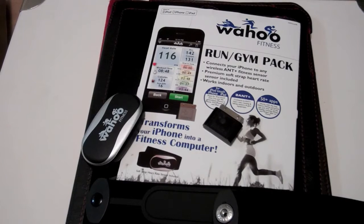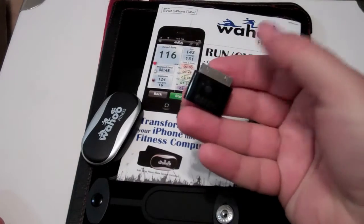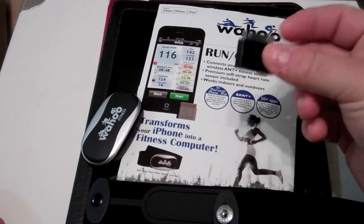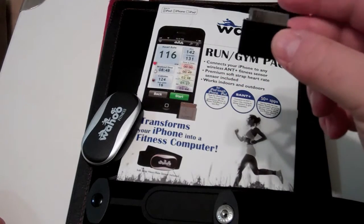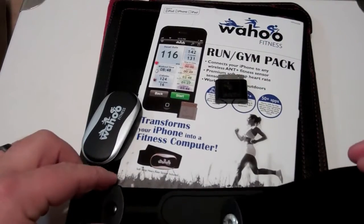In this video, we'll show you how to quickly get started with the Wahoo Fitness pack. This is the Run and Gym pack, and the package contains the Wahoo Fitness key, which you can connect to an iPhone, iPod Touch, or iPad, and also contains the heart rate monitor.